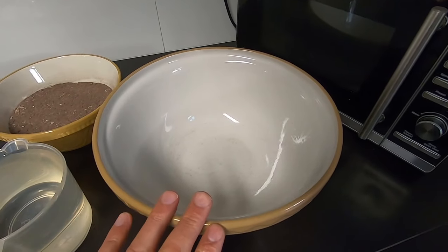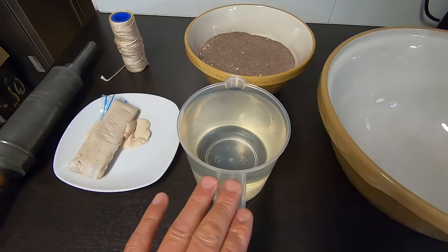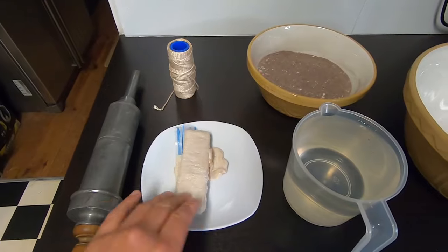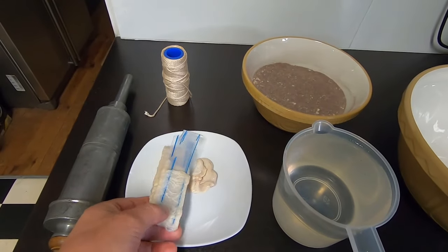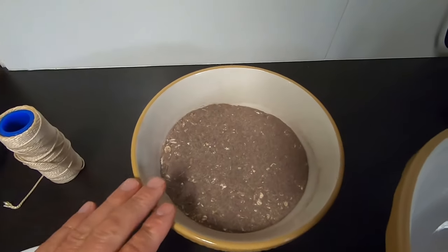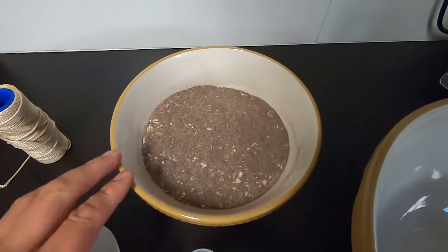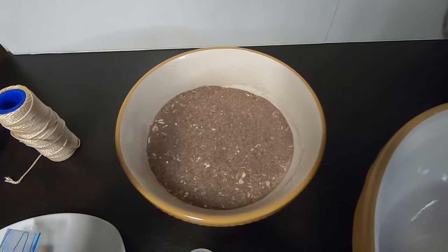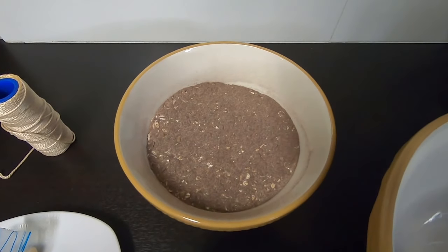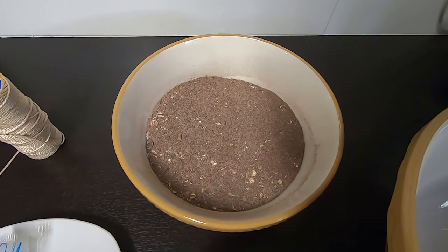First we've got a really nice traditional mixing bowl. We've got some nice ice-cold water. We've got some hog casings — these will need to be washed, and I'll take you through that in a moment. We've got our black pudding mix, which consists of barley, dried blood, and mixed herbs. Generally we would add pork fat to that, but on this occasion we're going to leave the pork fat out of it.